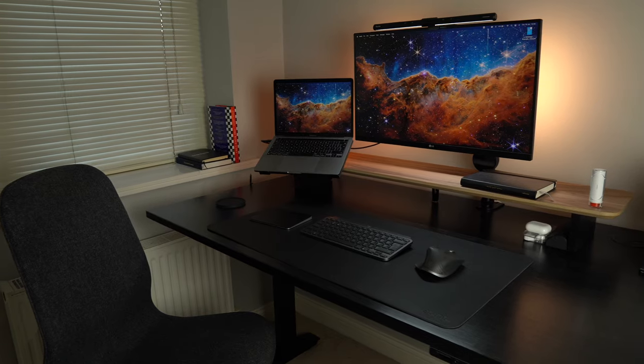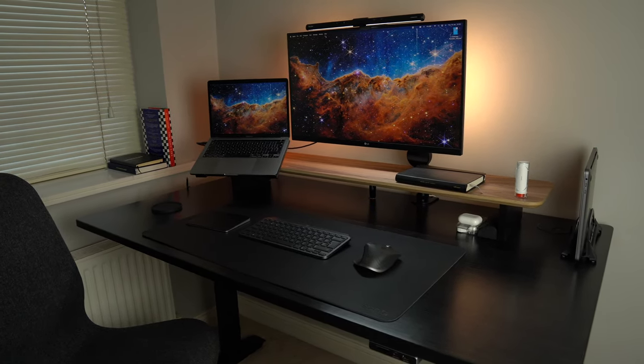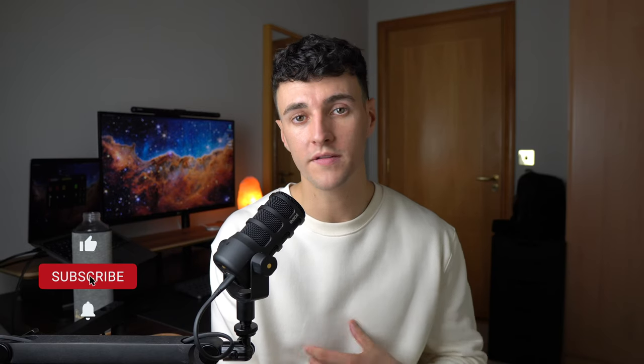What's up guys, so today I want to talk about the Setup Cockpit from Belolo. This is a premium desk shelf made from really high quality materials that has this unique mounting grid that allows you to customize the shelf to your exact preference. I purchased my shelf about six months ago with my own money, so I do understand that it's a little bit on the expensive side, but I do feel like you get what you pay for.